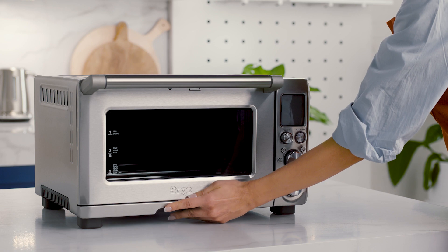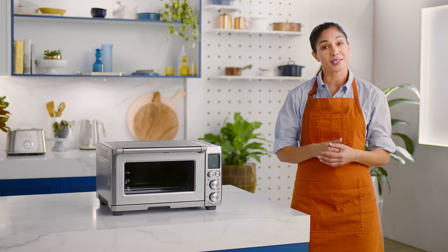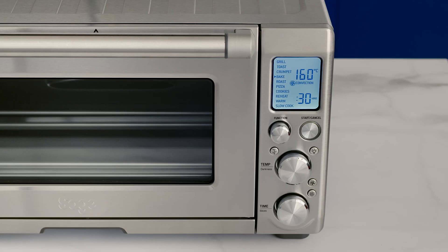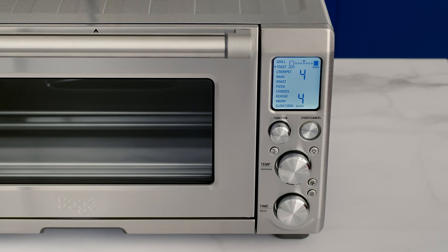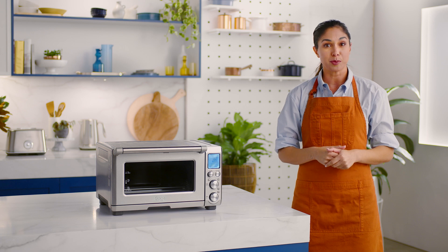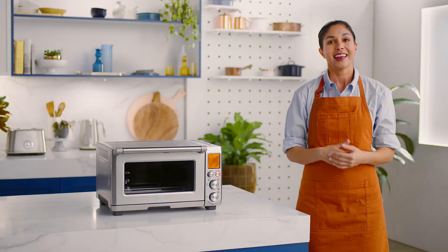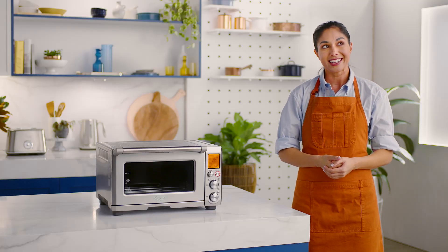Insert the crumb tray into the oven. Unwind the power cord completely and plug into the closest power point. You'll hear it, and the LCD screen will light up. The 10 oven functions will pop up and a triangle will be pointing to the toast setting. Turn the function dial to the right until the indicator reaches the pizza function, then press the start/cancel button and you should see the backlight illuminate.